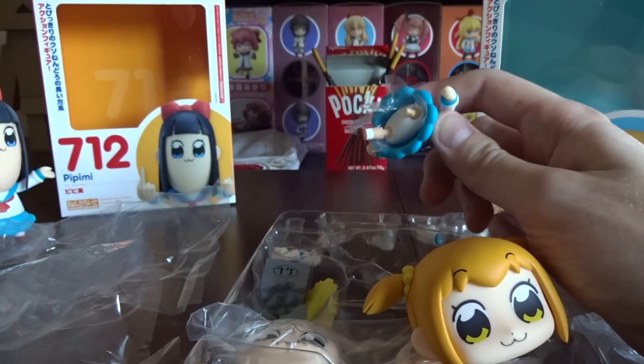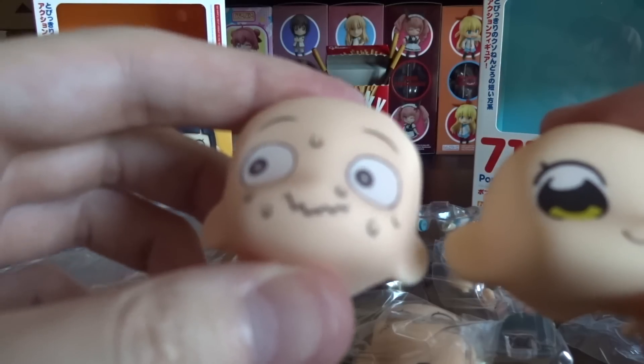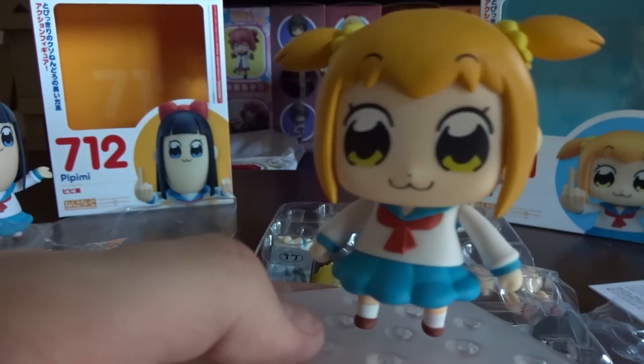Look at that — legs do come off. They become stubs. No way. It's fancier than the usual faceplate. Popuko. Basic, standard pose.